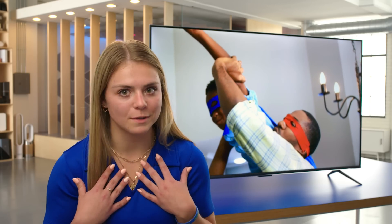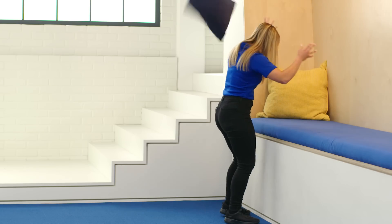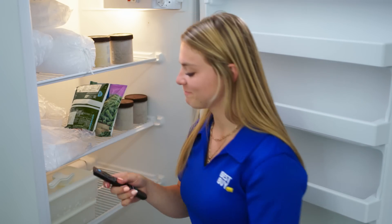I have a whole bunch of siblings — four brothers and eight sisters. We lose the remote all the time, so it's kind of nice being able to just command Alexa to turn on or change the content. Found it.